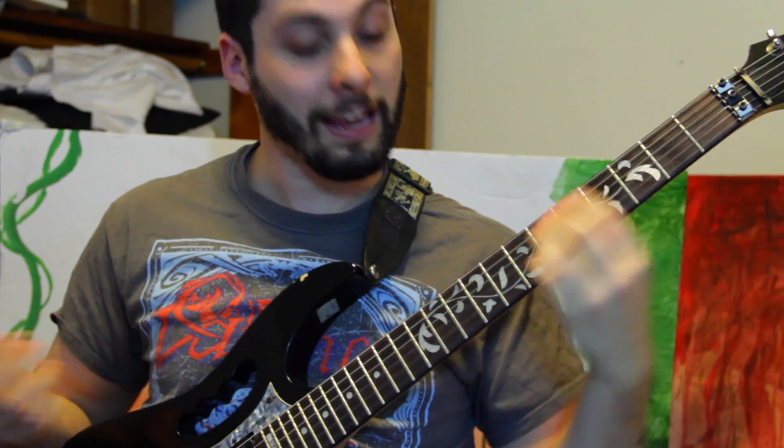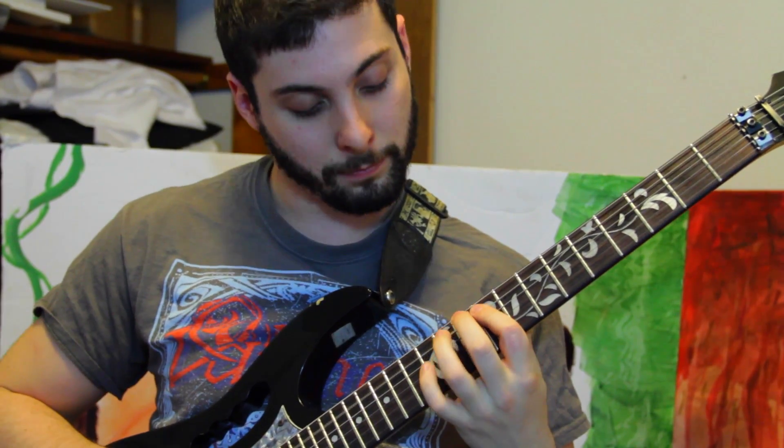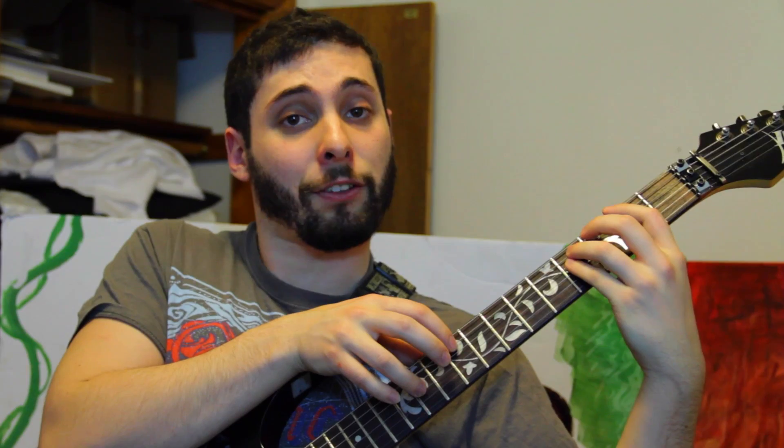So why don't we take first this really common power chord figure, and this two-note-per-string idea an octave up, and then combine them like so.